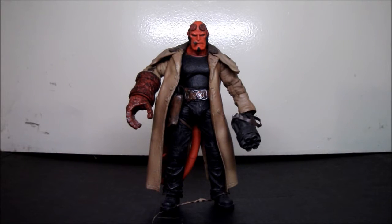Alright, this is an action figure review for Mezco Hellboy 2 Golden Army Hellboy figure with Samaritan and Big Baby. I'm pretty sure I pronounced his gun wrong — Samaritan — I don't know that much about guns, especially his. But anyways, here is the figure.